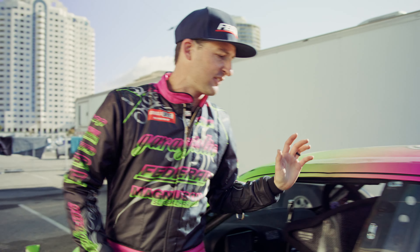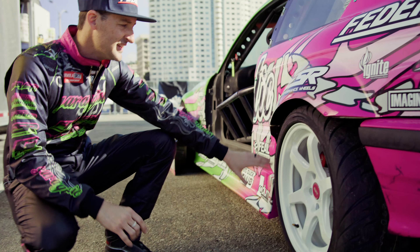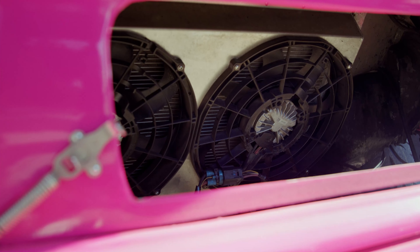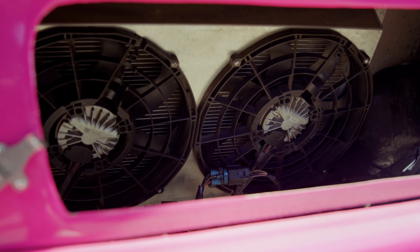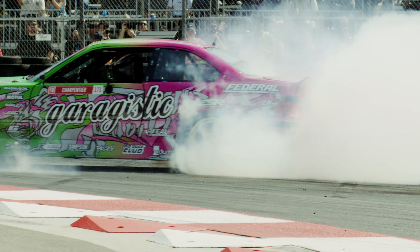As we move back we have the fire suppression system. We're running a brand new wheel for this year which is really cool — it's a six-spoke ESR wheel in a hyper white. In the rear we're running basically just a rear mount radiator, accu-sump, and all that stuff to really put a lot of weight in the back to get the back of the car down.